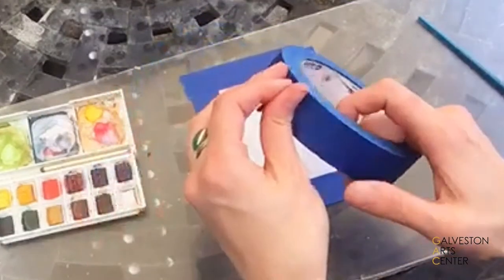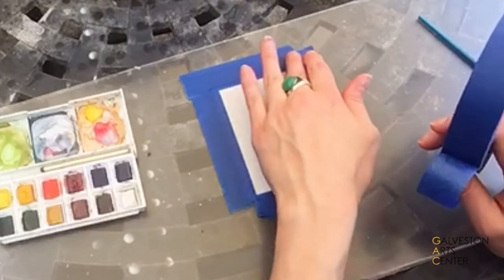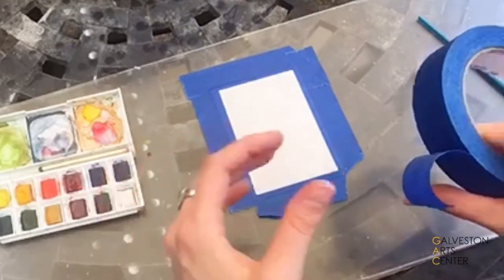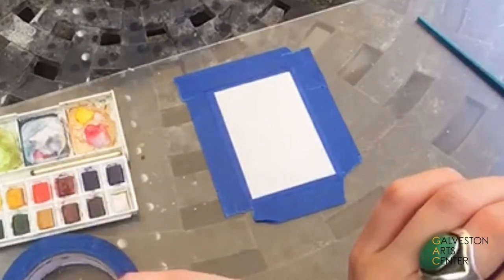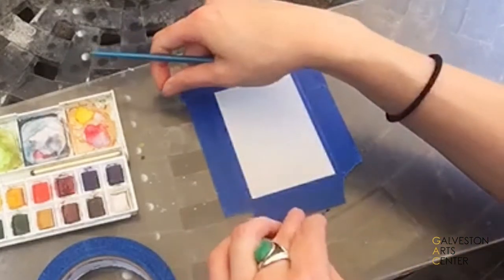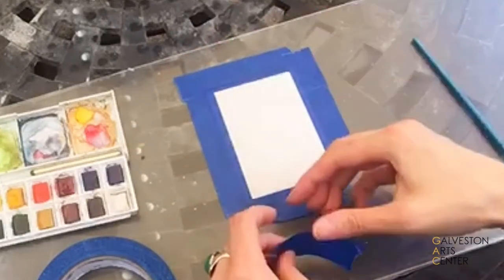This is just a blue painter's tape and what I've done is I've taped the edges onto a piece of plexiglass. Now you don't have to tape your paper to plexiglass — you can tape it to any rigid surface that you don't mind getting water on. So here I have used the blue painter's tape to create this border edge. So when I paint and I peel off the tape, it'll be a very nice even edge around the side.